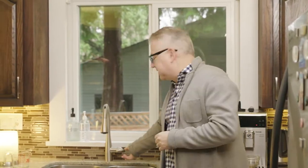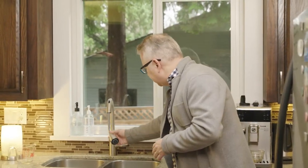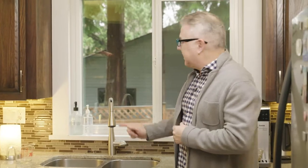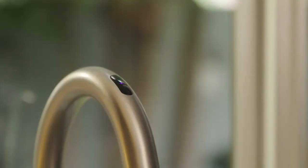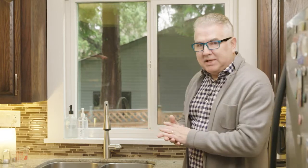This particular one has a handle so I can turn the water on and off the old-fashioned way. It also has a pull-down head so I can shower different areas of the sink. It has a built-in sensor up top, so I don't even have to touch the faucet — which is great especially if you have kids. I just wave my hand over to start the water and wave it back to stop it.